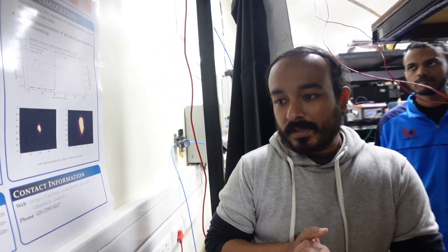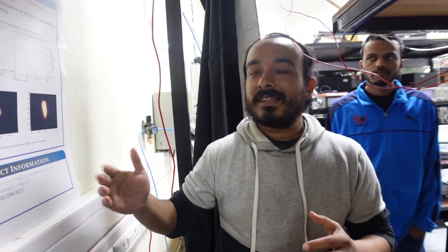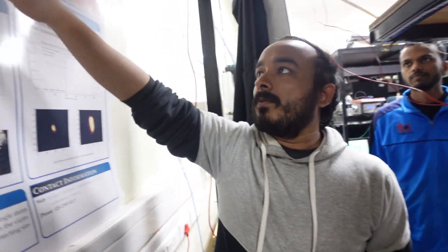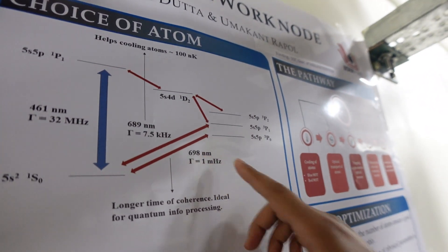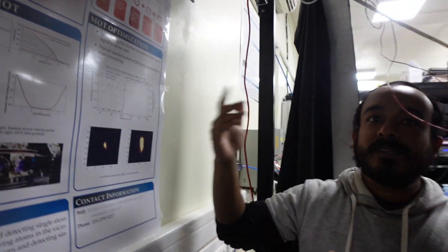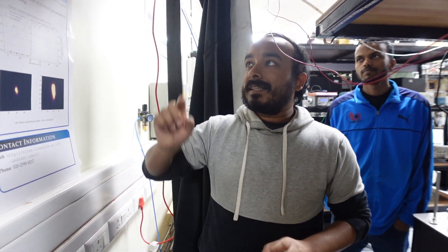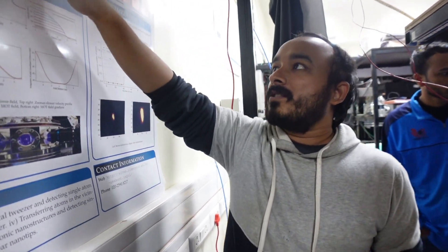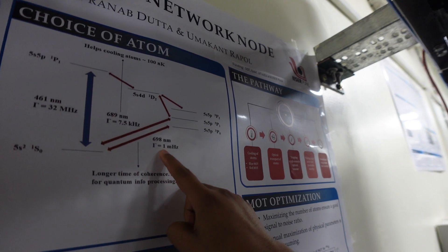The current time standard is defined based on the cesium transition, which is in the gigahertz range. The 698 nanometer strontium clock transition has a frequency of hundreds of terahertz, so you can chop one second much more finely, giving far greater precision.